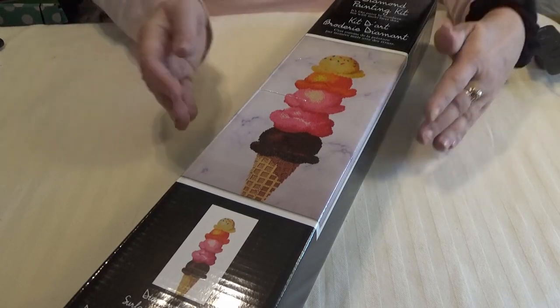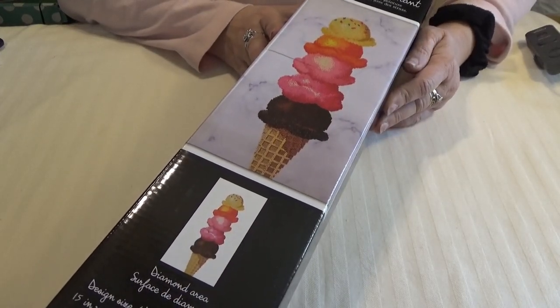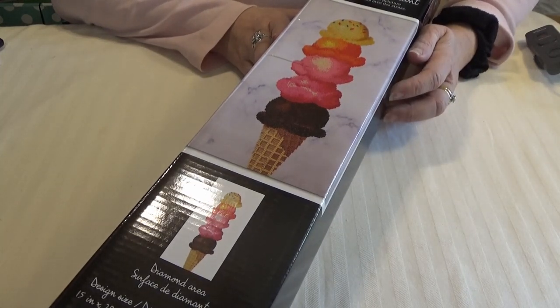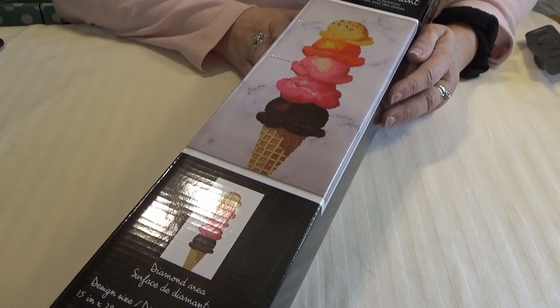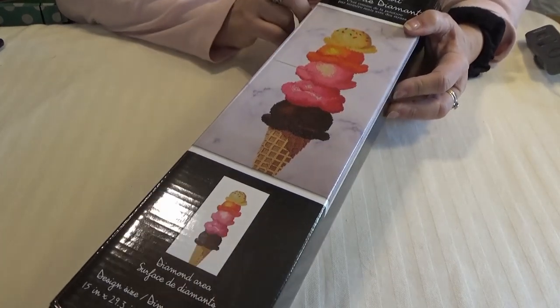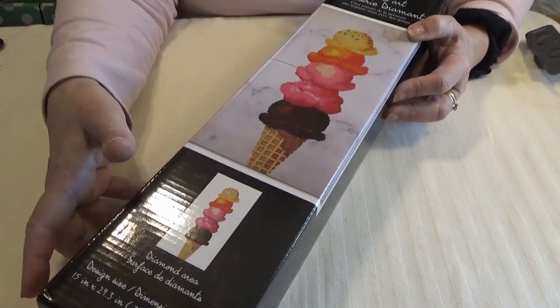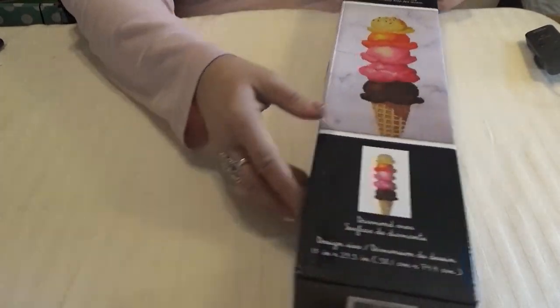Hi Divas! Did I get you with an ice cream kit? This is a partial. I found this when I was researching diamond dots on michaels.com. Some of these kits you can only get through the website and not in their store. This is one of them, I believe. It's also in French. This may be for some of their younger designers, and it is a partial, but I can't wait to show it to you. Let's get into the kit and see what we can find.